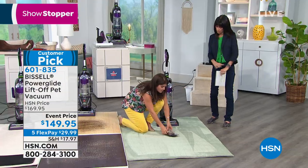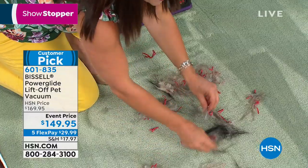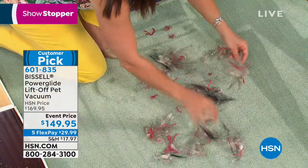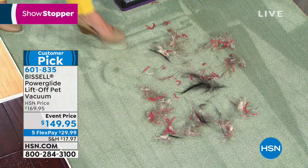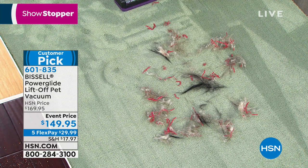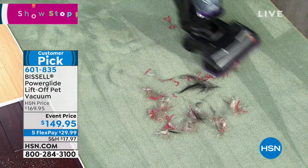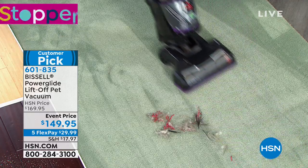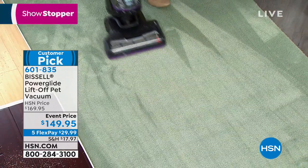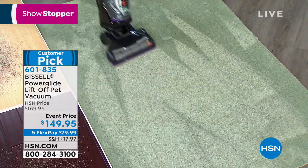The smart seal allergen system is especially important if you have pets and allergies. All that hair, dirt, and dust comes up when you use other vacuums and you end up breathing it back in. Here in Florida, allergies are out of control right now — all the allergens, dander, and pet hair floating in the air. Having that smart seal system means it vacuums it up and seals it in there — it's not shooting it back out.